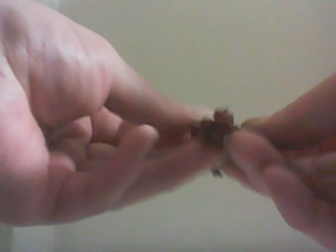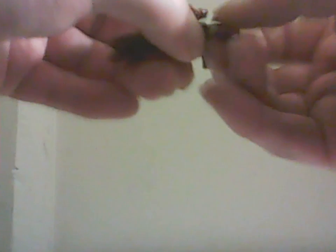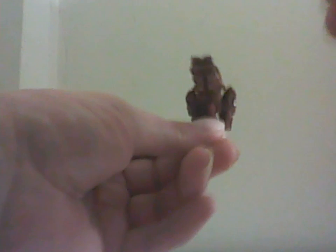The hand also turns into a gun. You move this back and it becomes like a four-barrel gun or something. But I just like to use them as hands.